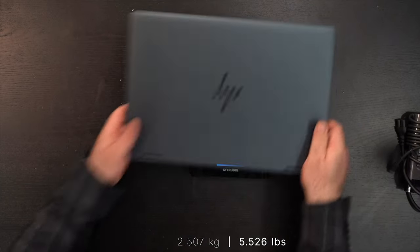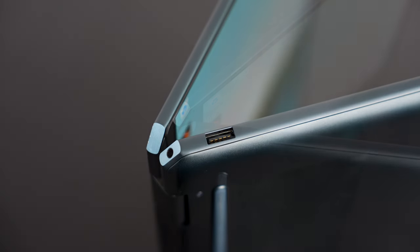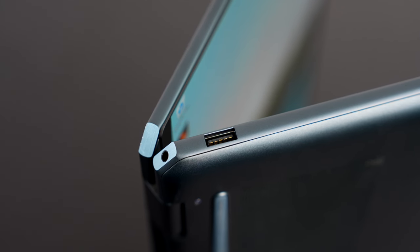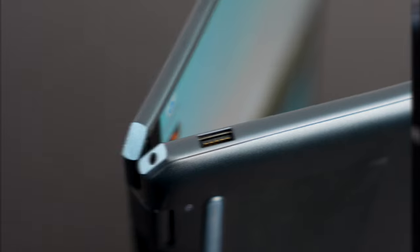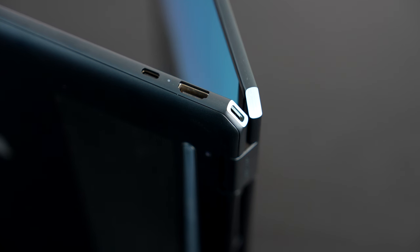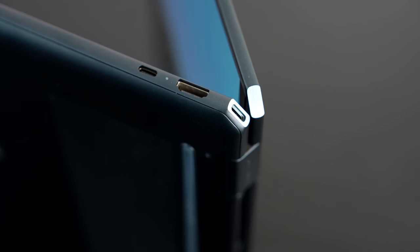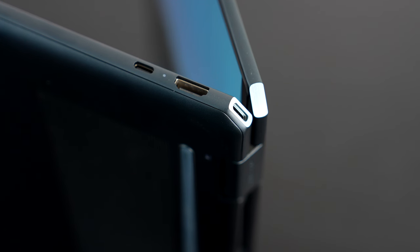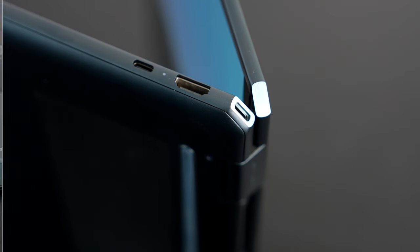Let's check out the port selection. In the gem-cut corner is a 3.5mm microphone/headphone combo jack, next to that a USB Type-A port — good to see a legacy port. On the right side is a USB Type-C Thunderbolt 4 full-function port, next to that an HDMI 2.1 port — something you don't get on the 14-inch model — and in that corner is a second USB Type-C Thunderbolt 4 port. One thing missing: there's no SD card slot, which is disappointing, especially on a 16-inch laptop aimed at content creation.